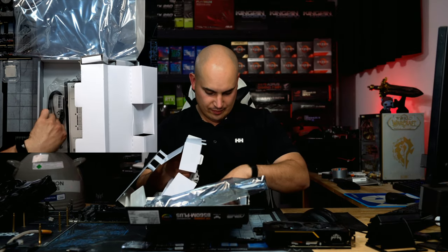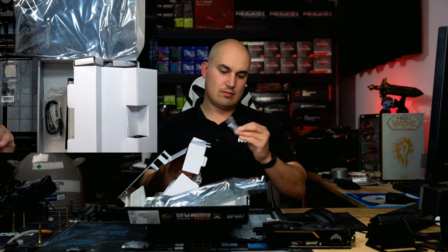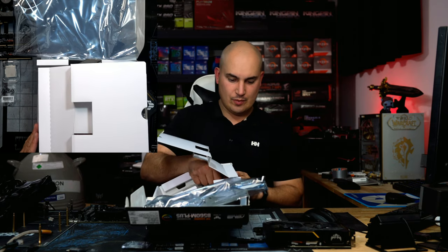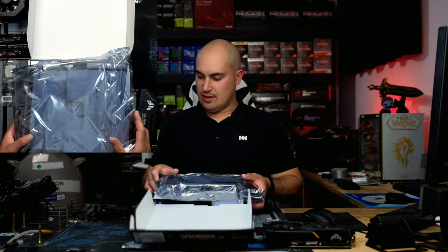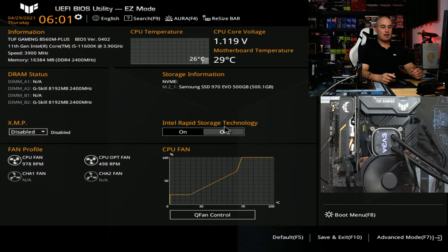In the box we have SATA cables, NVMe screws — important — and a thermal pad. Let's skip the boring part and assemble this thing.